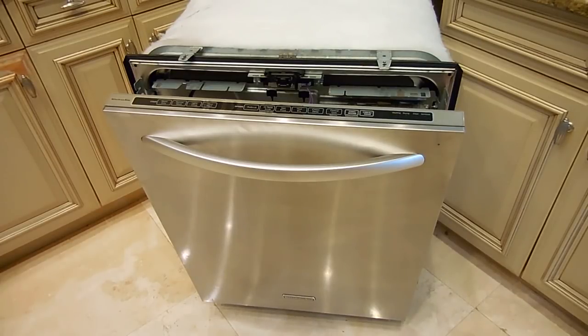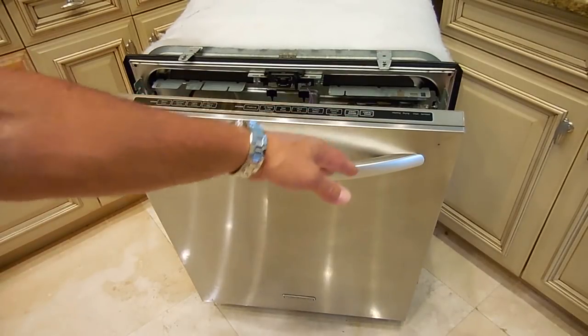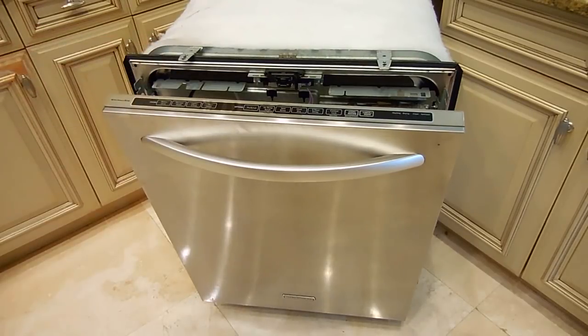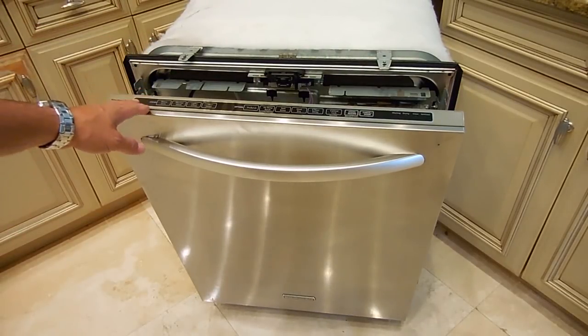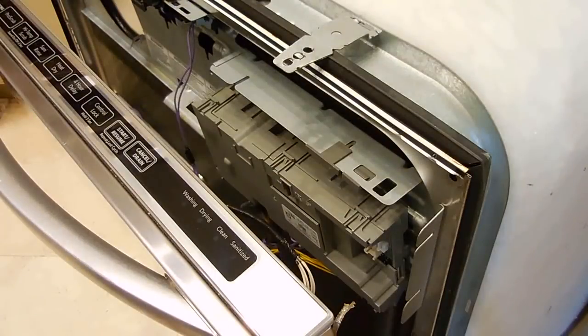So the next step was to move upward into the unit. I removed all the screws around this panel and pulled it away from the other panel right here. When I separated the panel, I found the problem, and let me show you exactly what it is so you know how to repair it or which part to replace if this happens to you with your KitchenAid unit.